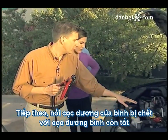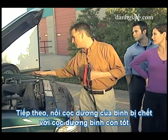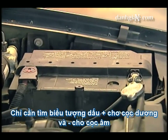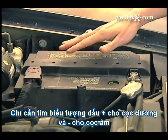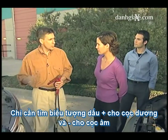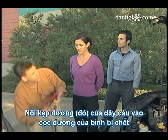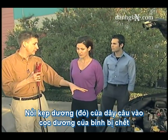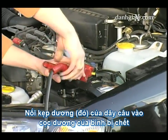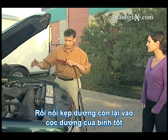Now we need to connect the positive post of the dead battery to the positive post of the live battery. That's easy to tell — just look at the battery. Most posts are clearly marked with a plus sign for the positive side and a minus sign for the negative side. So we want to connect positive to positive. We'll start by connecting the positive end of the cable to the positive post of the dead battery, then connect this positive end to the positive post on the live battery.